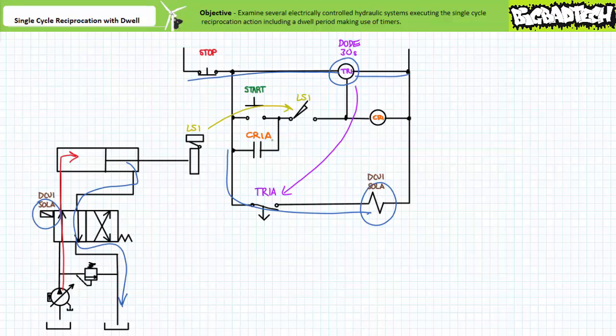Contact CR1A immediately opens and removes the holding circuit. In contrast, the normally open time open contact TR1A executing the off delay function remains closed, and the timer begins the 30 second countdown. While the countdown is ongoing, DCV1 sole A remains energized. The valve therefore remains shifted into the straight through position and the cylinder remains extended. The pressure compensated pump reaches the firing pressure and de-strokes to the high pressure standby state. The mold is being compressed with the requisite amount of force and remains so while the timer executes the required 30 second countdown.